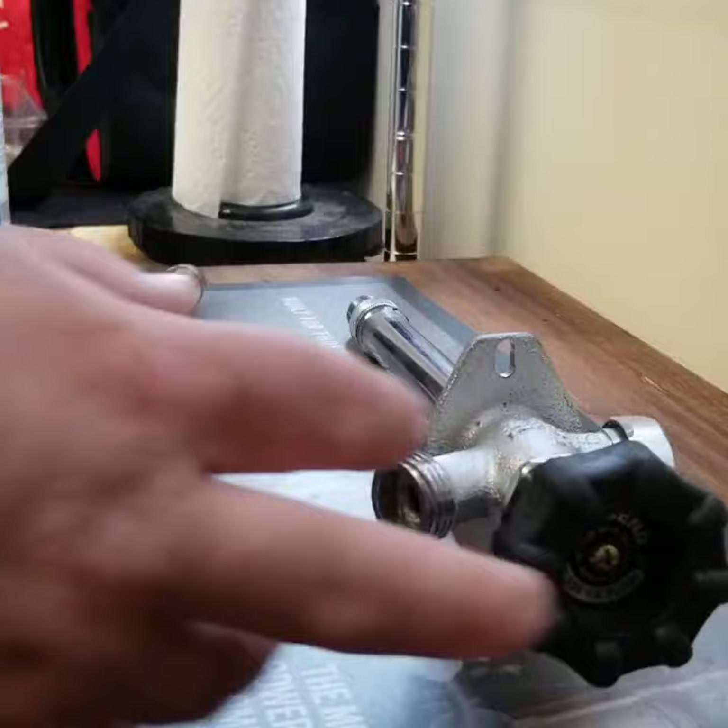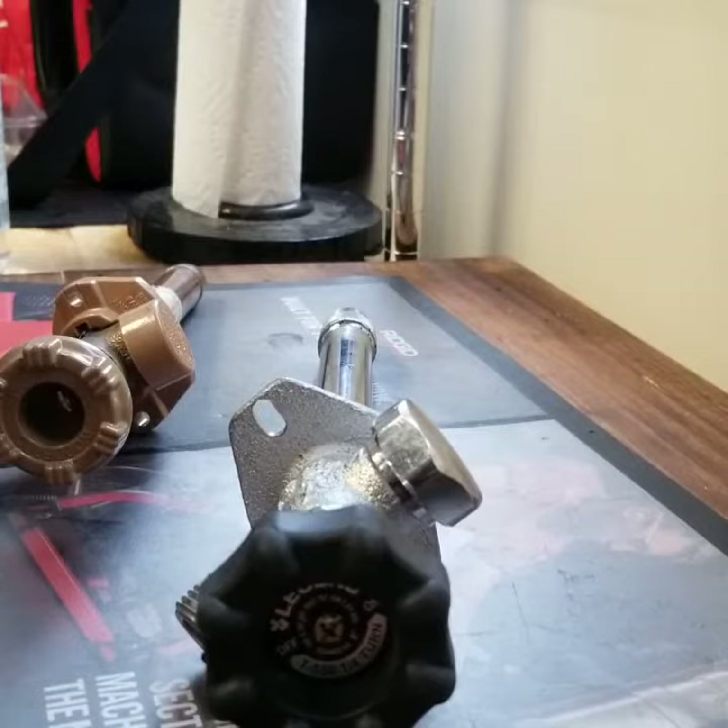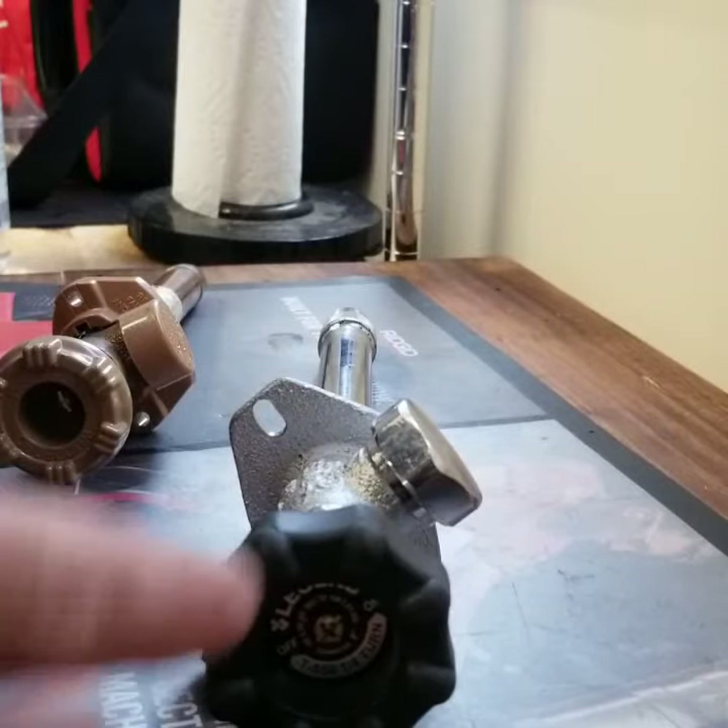Think about getting this Legend quarter-turn. There are a couple of manufacturers that have quarter-turn valves. Basically, you want all your valves to be ball valves or quarter-turn valves.